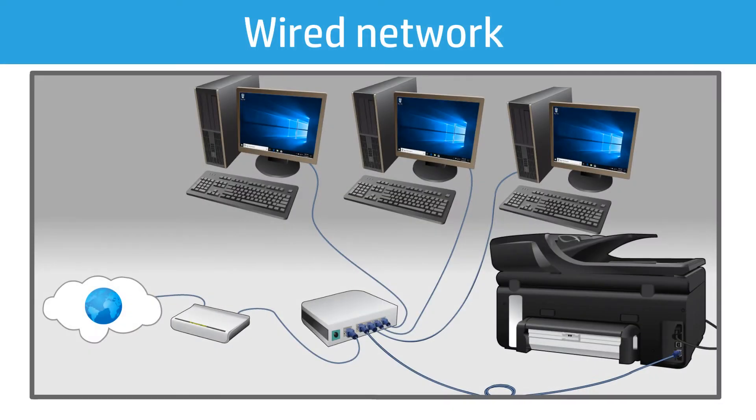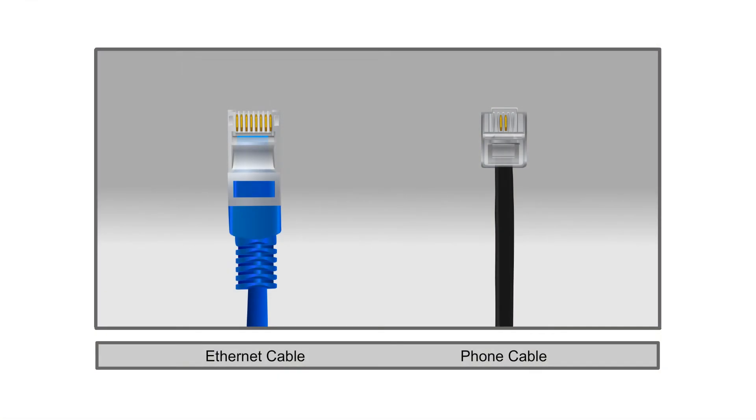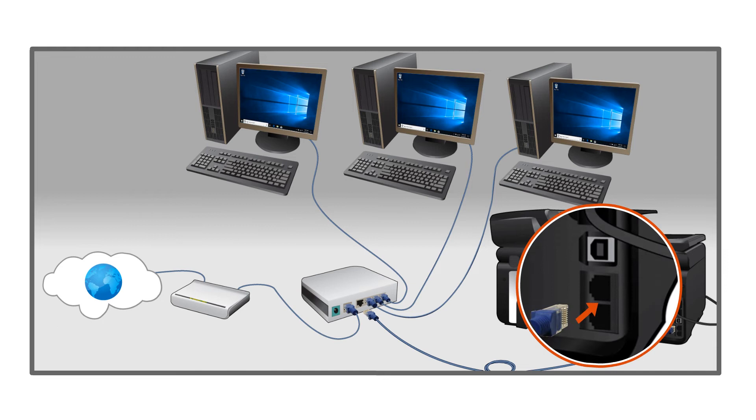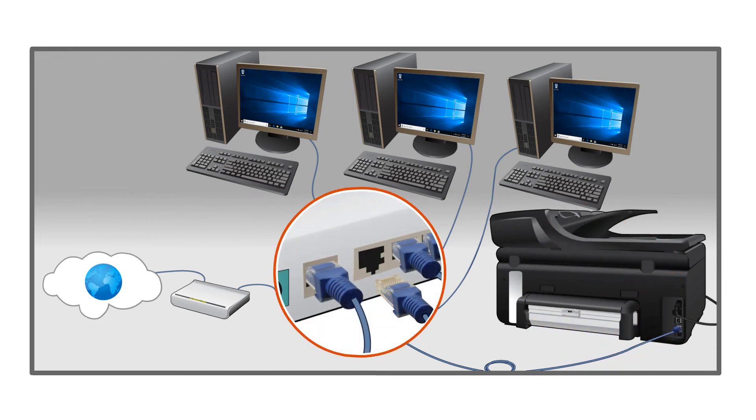A wired network connection uses an Ethernet cable to connect your printer directly to a network. Wired printers have an Ethernet port on the rear of the printer. The Ethernet port is larger than a standard fax port, and the cable used has eight wires. Insert the Ethernet cable into the printer, and connect the other end directly into a switch, router, or other network device.